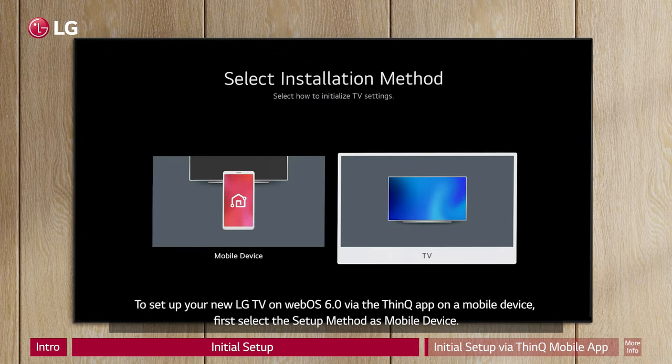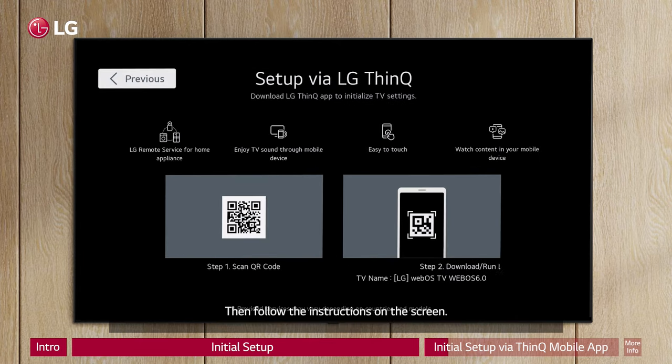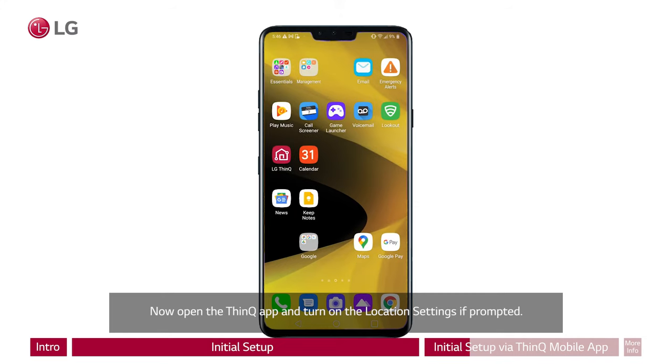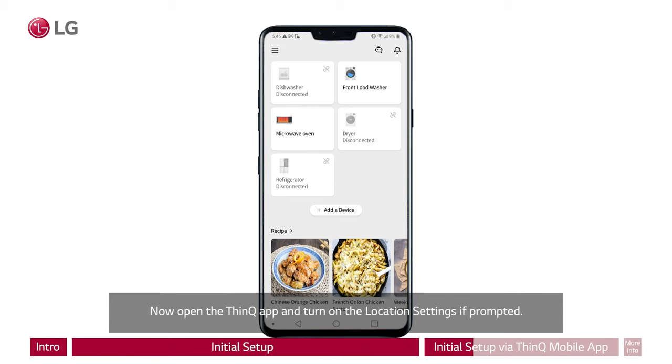To set up your new LG TV on WebOS 6.0 via the ThinQ app on a mobile device, first select the setup method as mobile device. Then follow the instructions on the screen. Next, scan the code on the screen — this will prompt the download of the ThinQ app if it is not already downloaded. Now open the ThinQ app and turn on the location settings if prompted.